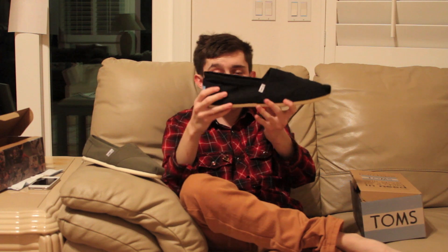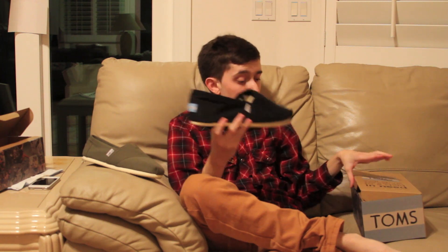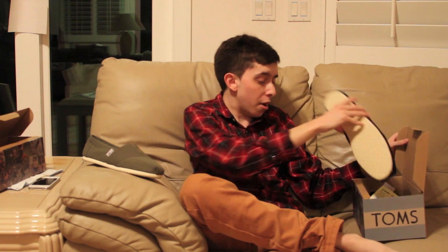Anyways, same everything except for the fact that it's now a black canvas and it's still got the same animal print on the inside. As I said, I did order a pair — they are on the way. I will show you guys those. They do have a different inner liner; they're not one of the original Classics. Now, Classics aren't the only model they have — you can check it out on Toms.com. They have sneakers and boots and all that, stuff that actually laces up and whatnot.